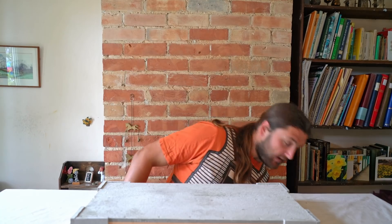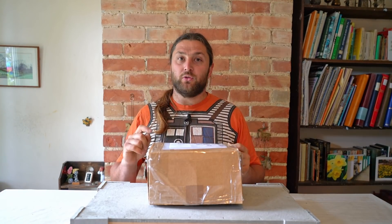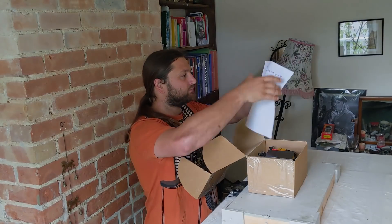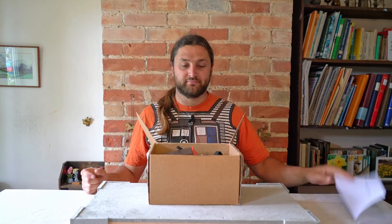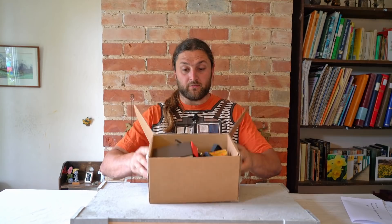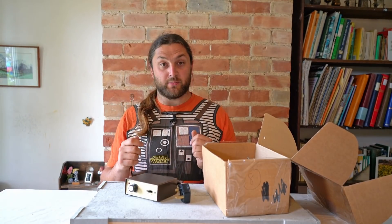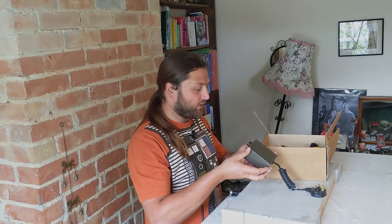So today I have this box - it's smaller than the last one that turned up, but sometimes good things come in small packages. There's a note: 'Hi Laurie, hope you enjoy playing with my old tat.' Well, thank you! First off, what I've noticed is this - which is a Gaugemaster controller. Gaugemaster make very much the crème de la crème of controllers.